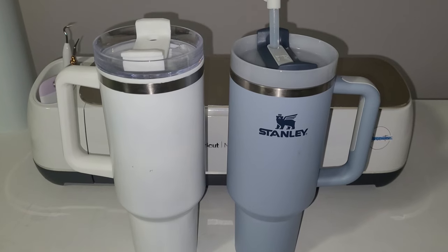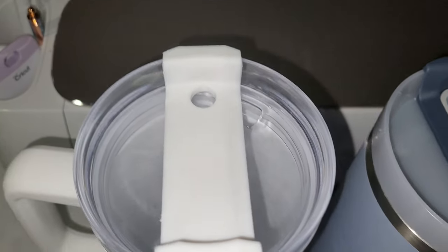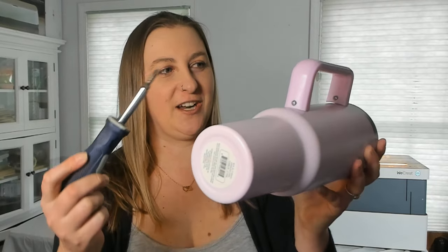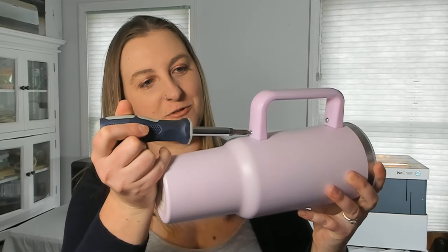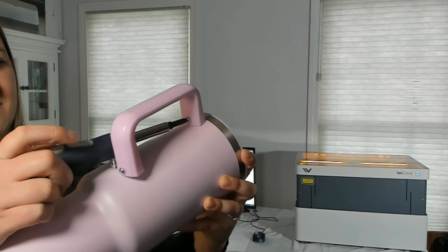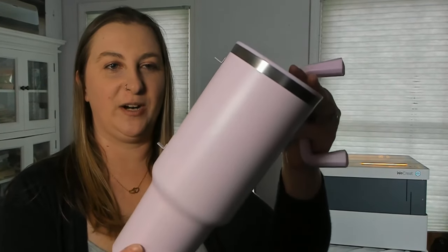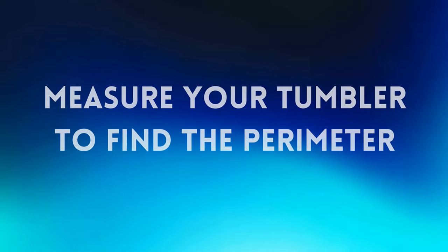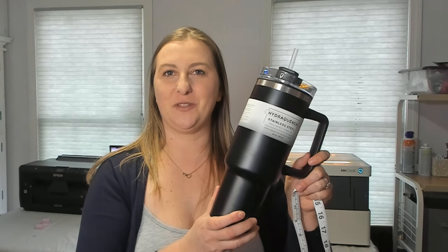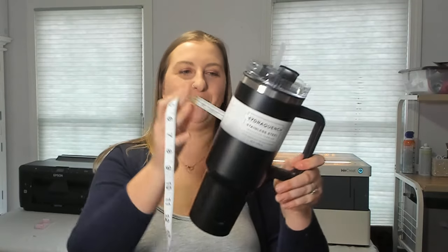The biggest difference is that the inside of these bottles from Five Below are plastic and the Stanley's are stainless steel. The eight-year-olds at my daughter's school were quick to point out that the lids are different too, but to me they're basically the same. Before we put this tumbler into the machine it helps to remove the handle. If you look on the bottom of the handle you'll see that there's two screws, so you're going to want to grab yourself a screwdriver and just unscrew these two screws.